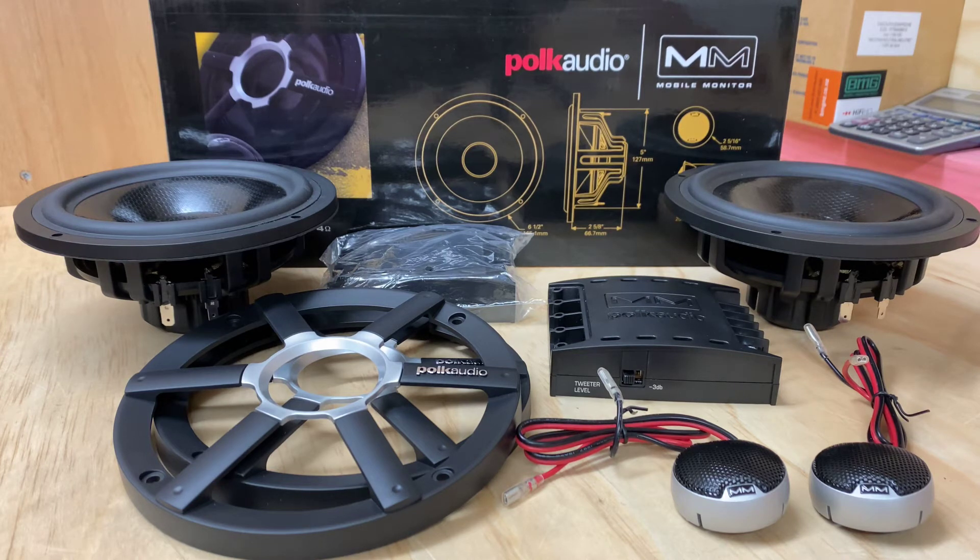Now this is the top of the range for Polk Audio car. Know this model well — very, very nice. It's a very detailed sound, it's a big improvement. Obviously the dB was the entry level and the MM was the top of the range. They've a completely different change over here.